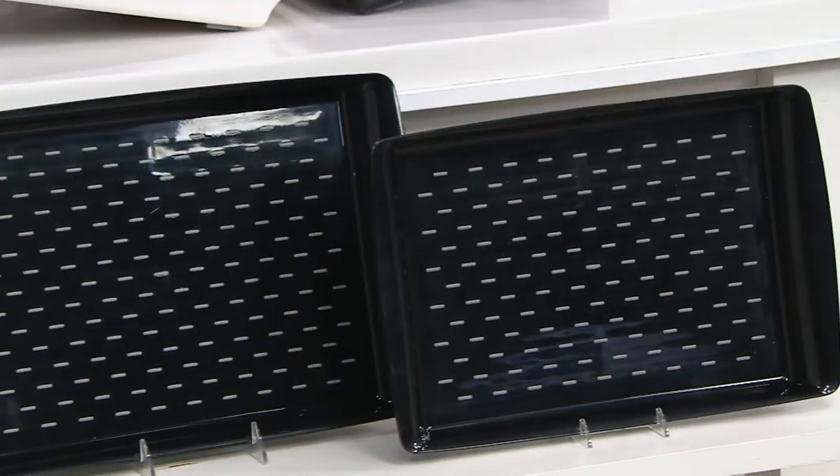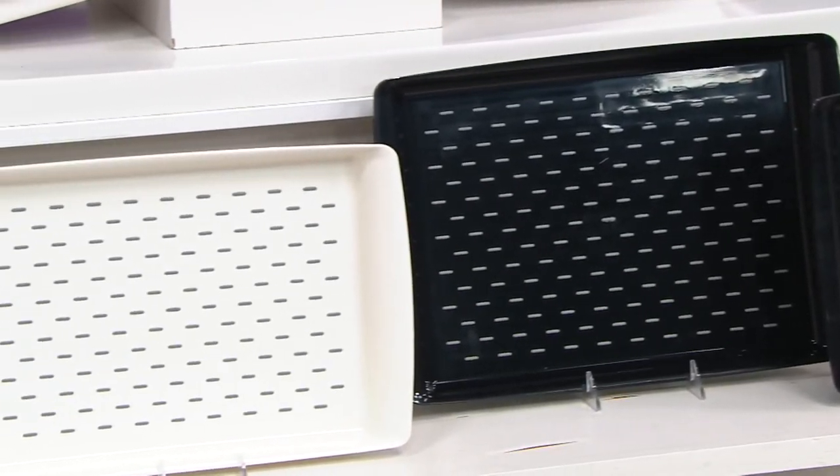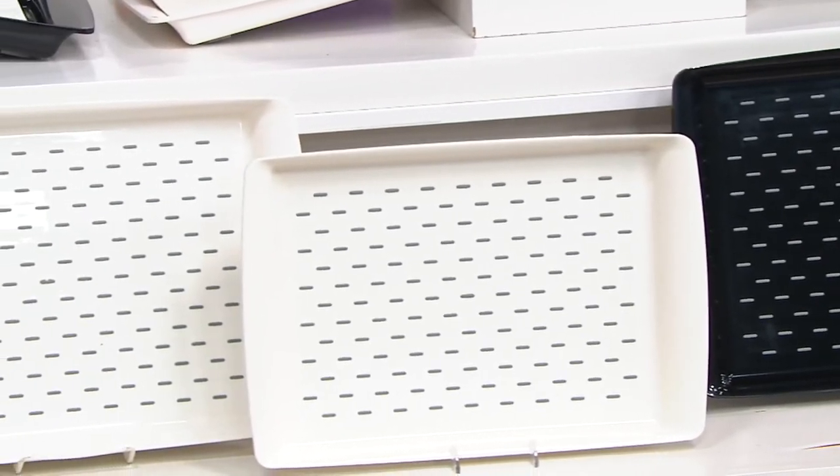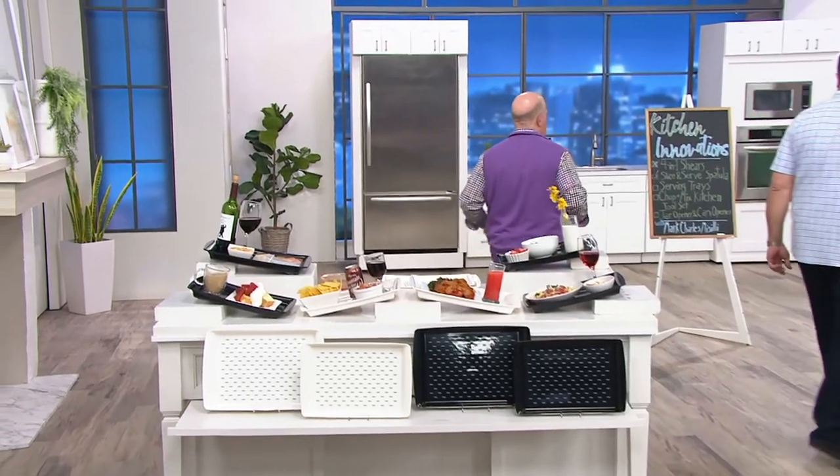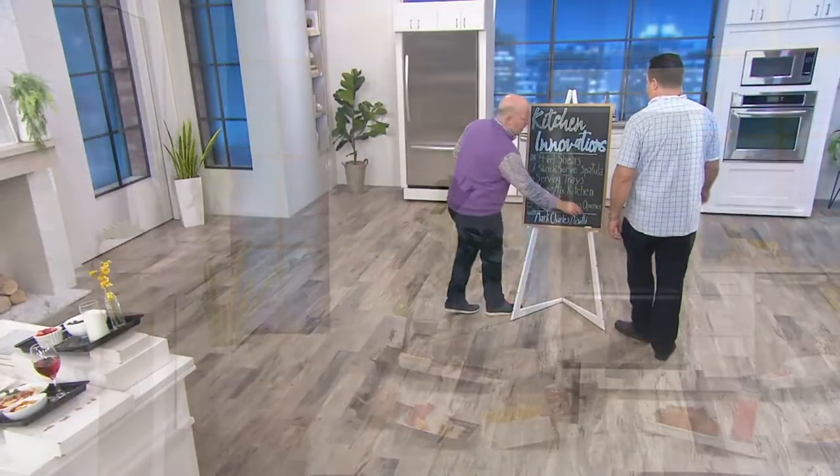So many people are making their choice now. We have the set of two in black, but most popular and now most limited is the set of two in white — white goes with everything. If you want a great gift, a hostess gift, great for students — this is a great gift. You might have never thought of a tray as a gift, but this is one. Back to the chalkboard, Mark Charles.